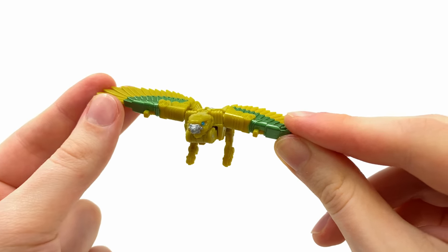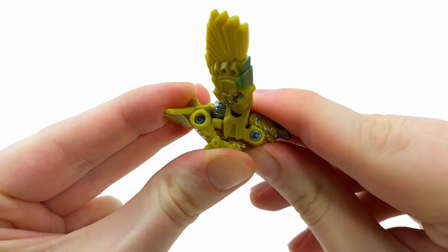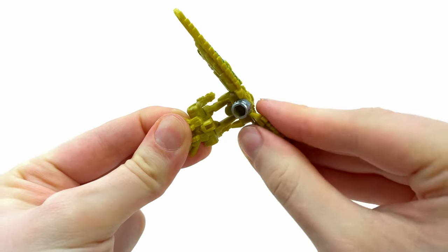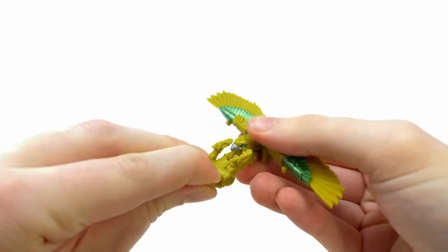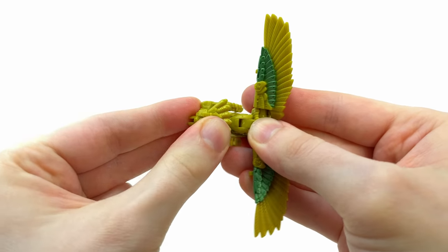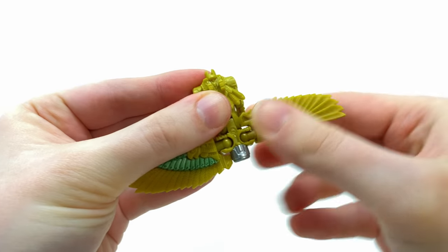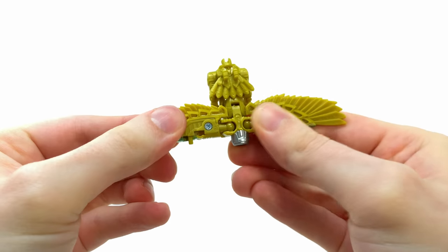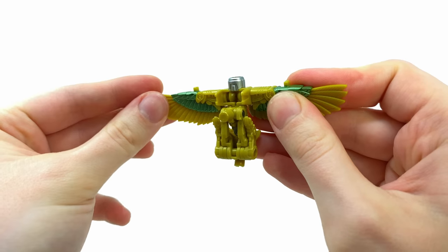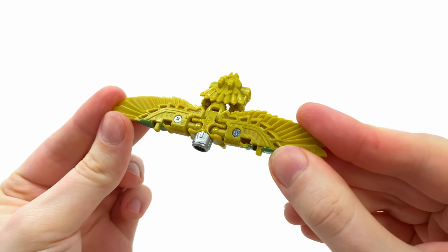To transform her into the crossbow mode: take the beast legs and fold them up against the chest, then split her down the middle, fold this piece up, take the beast mode tail and bring it over the top of the beast mode head, locking it into place. Then take the beast wings and flip them back on themselves — do the same for the other side — turn her to the underside, take the post, flip that out, and there is Air Razor transformed into her crossbow form.